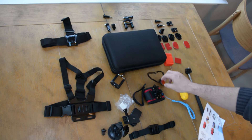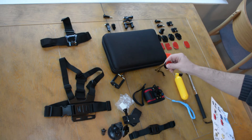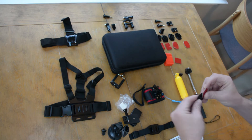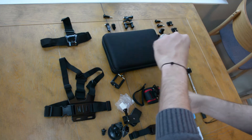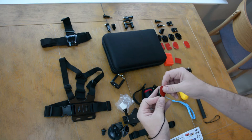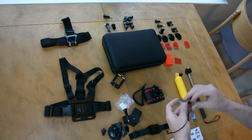Next in line is this little thing — it's called a surface quick release buckle. I don't know what the hell this thing is. I don't know what it goes to, I don't know if you put it around your wrist. It comes with a sticky — you stick that on. I have no idea what that goes to.